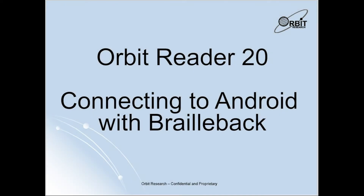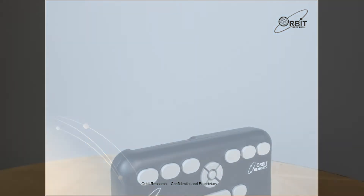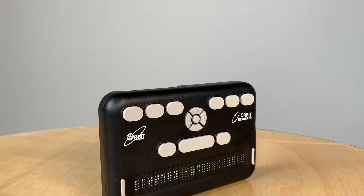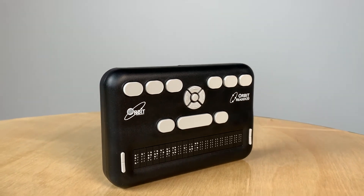Hello, and welcome to the Orbit Reader 20 Connecting to an Android with BrailleBack video. Today, I will show you how to connect your Orbit Reader 20 device to your Android cell phone via Bluetooth in the BrailleBack app.